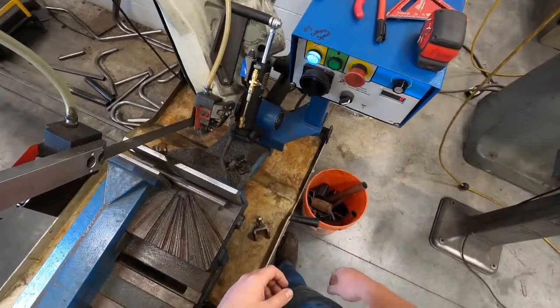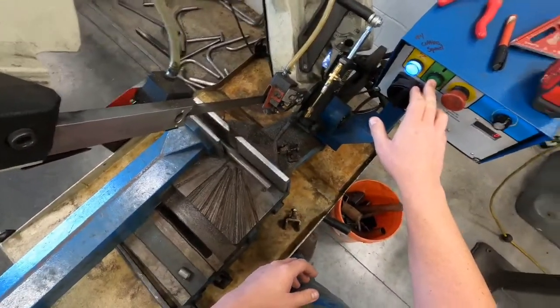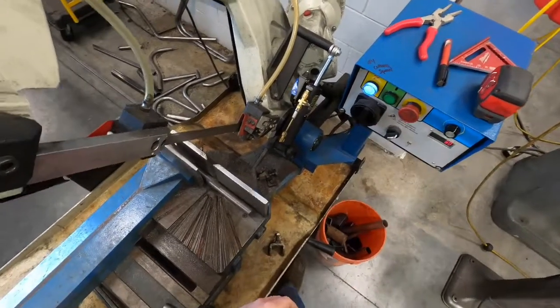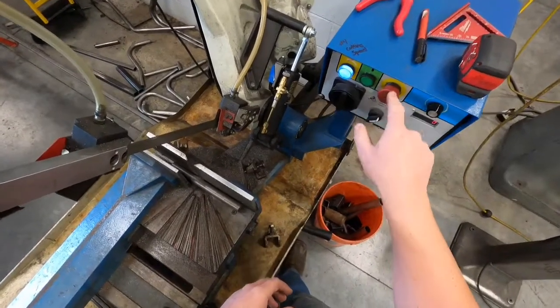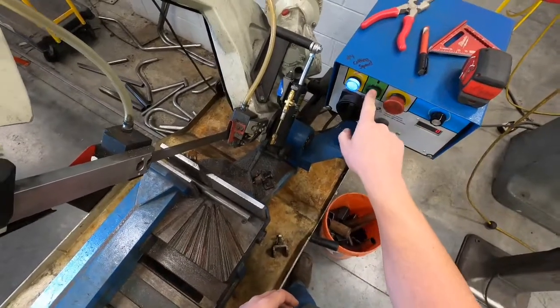You should never have to change that hand control. Every time you start this bandsaw, in order to stop it you've got to hit the red button. But because this is an emergency stop button, every time you stop it by hitting this button you've got to reset it — otherwise it's not going to start again for you.